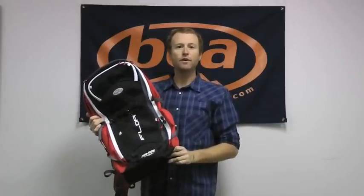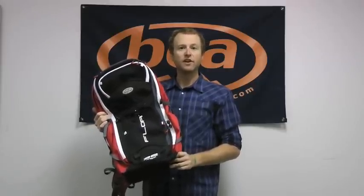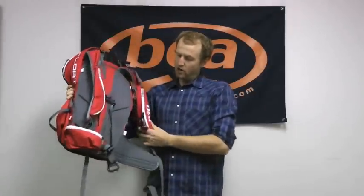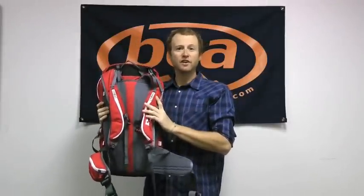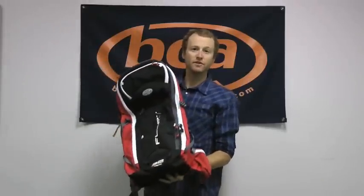Hi, I'm Andy from Backcountry Access, and this is the Float 32 Avalanche Airbag. If you're unfamiliar with the Float technology, these packs are designed to keep you on the snow surface during an avalanche. So if you were out in the field and a slide came along, you'd pull this trigger, which would activate a 150-liter airbag that would deploy. In the end, that would make you more buoyant, add mass to you, keep you on the snow surface, and eliminate burial when that snow comes to rest.